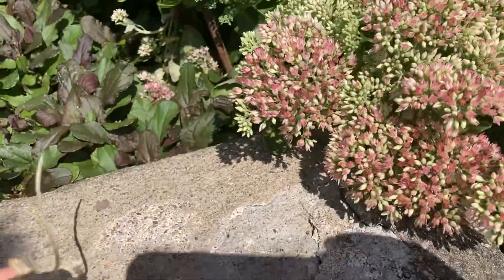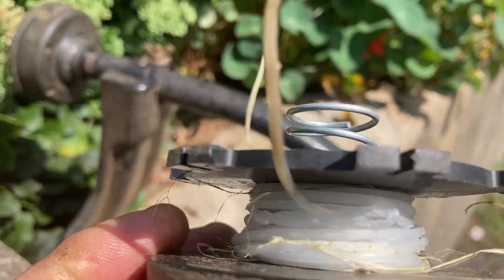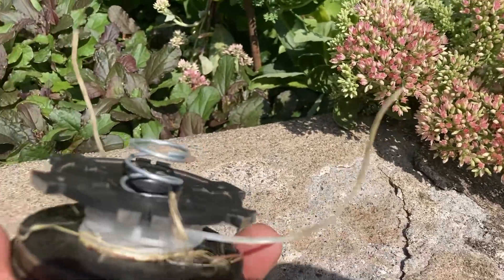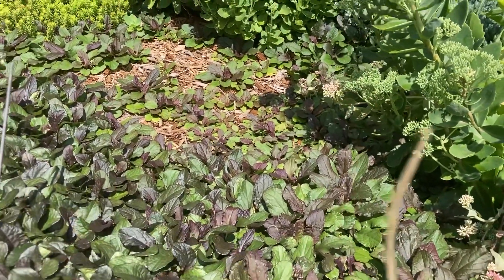So I'm looking at it and sometimes some people shouldn't be allowed to play with these things. You can see it's all tangled, it's all knotted up, it's not advancing properly. And you can see he's been using it that way for quite a while because look at the end of the string — it's pretty much worn down to nothing.